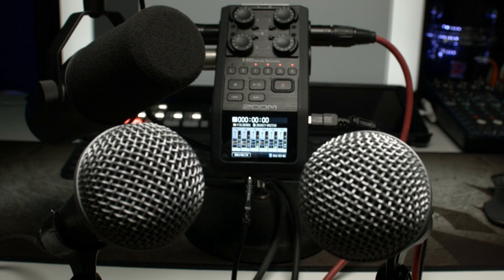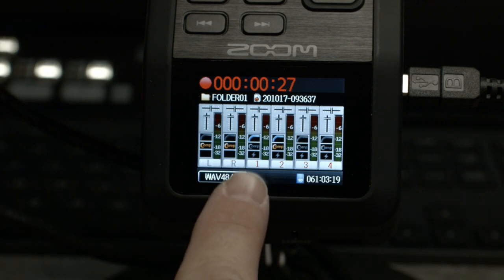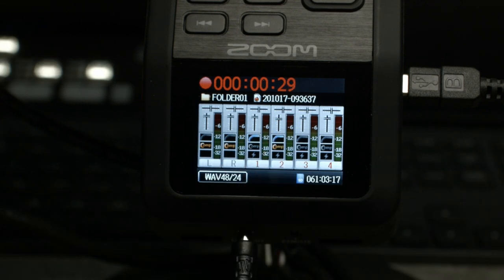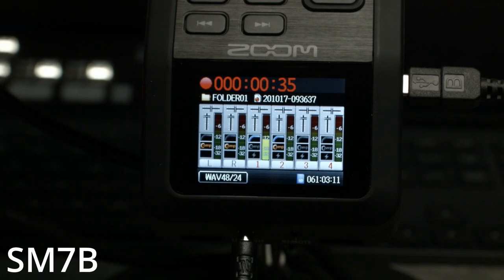So let's get some levels on these microphones. We're going to start with the SM7 and watch channel one — we'll turn it up and get a good level on that mic. We want it to be in that minus six to minus 12 area, and we don't want our peaks being any higher than that because we want it to sound good. So we've got a good level on the SM7. Let's jump to our SM58s.